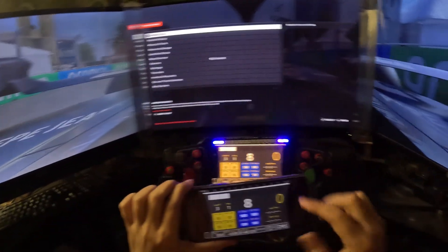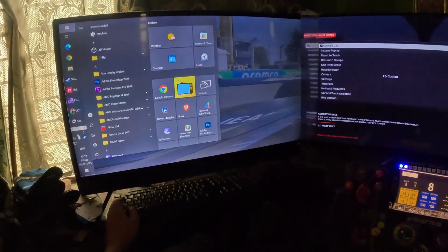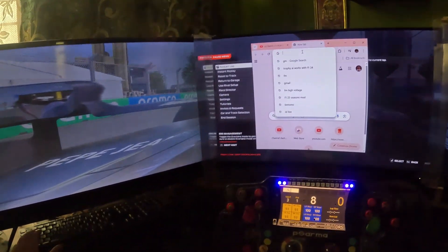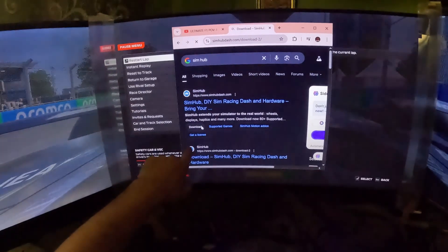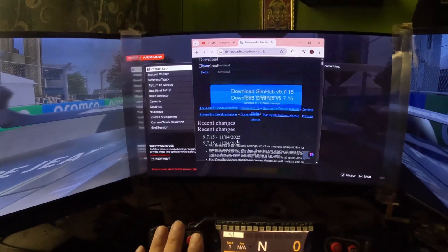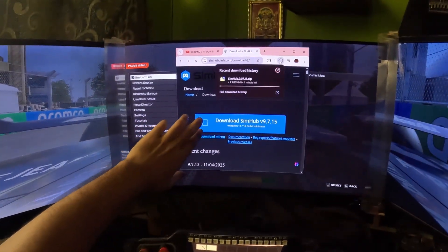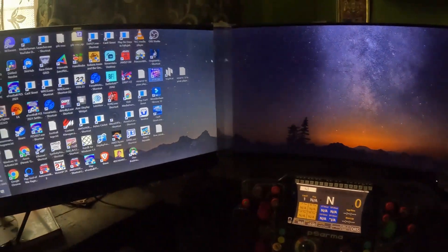Now the main thing is that after installing the mobile app, it will not work straight away - you have to actually install SimHub on your desktop too. Head to Google Chrome, search 'SimHub', and click on download. It's quite easy, just like downloading any software. After downloading, simply click install - it's straightforward enough that I don't need to walk through every step.